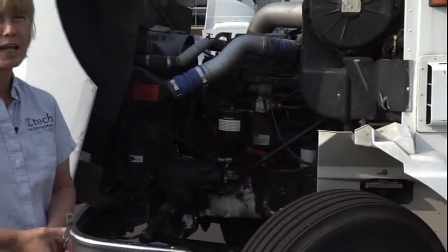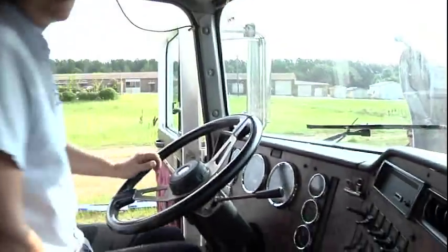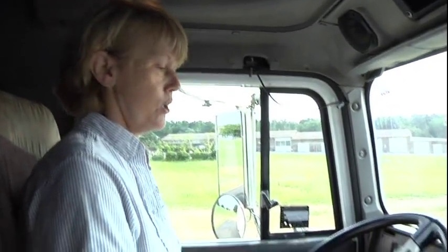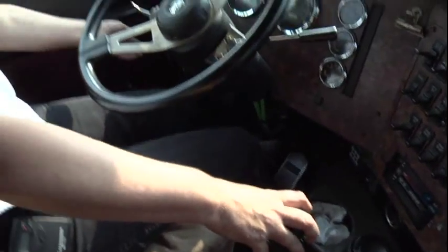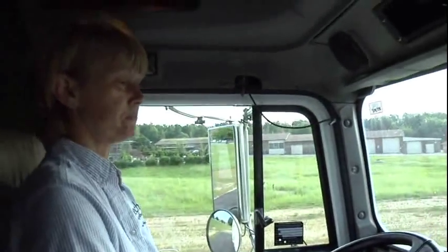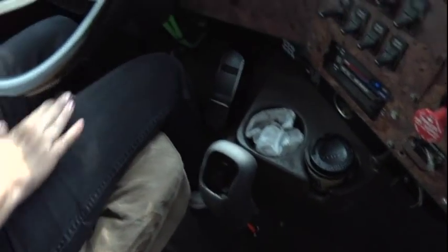At this time, the examiner is going to ask you to get inside the cab and do an in-cab inspection. First thing you're going to do when you get in the truck is a safe start. You're going to make sure your truck is out of gear — you're in neutral. You're going to engage your clutch, turn the key and start the engine. Once you start your engine, you can slowly come back out on your clutch, making sure your tractor is still out of gear, and put your feet firmly on the floor.